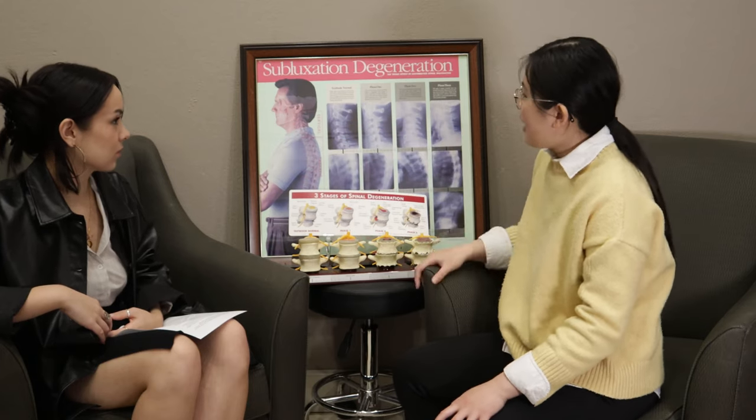When you have changes to those curves, the spine can start to straighten up. From the front, we want the spine to be completely straight from top to bottom. When you do have a shift of the curve from the front, we call it scoliosis.